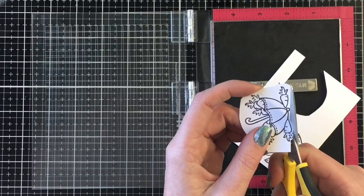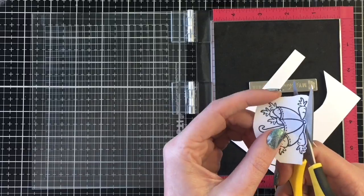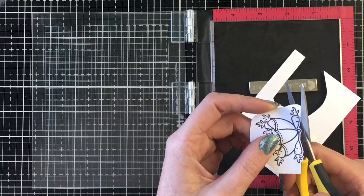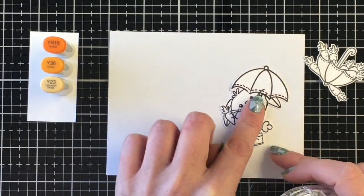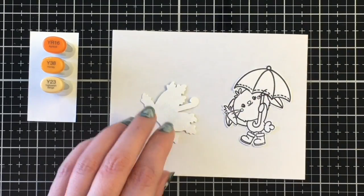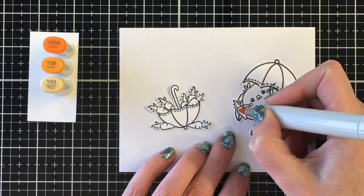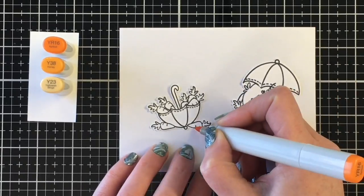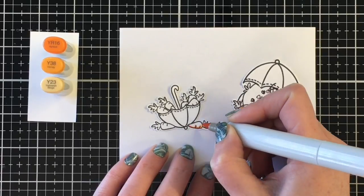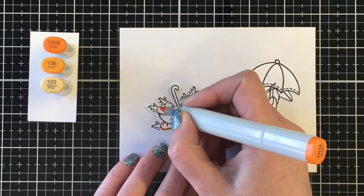I was so excited about these images that I started cutting them out before coloring them, cutting around them with a white border. Because I got a little scissor-happy prior to coloring, I'm adding some removable adhesive to the back and adhering them to a piece of cardstock. This keeps them in place while I do the coloring.